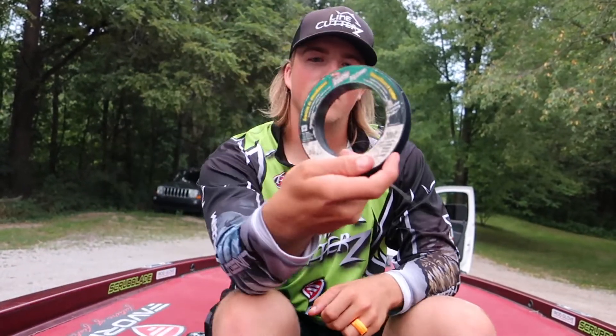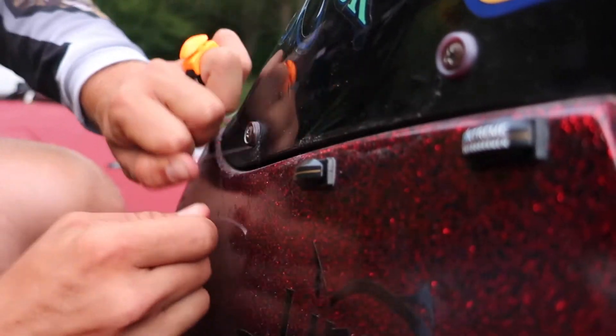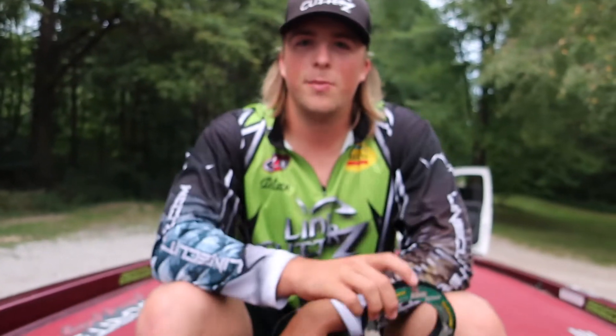Now let's get crazy. Here's the 60 pound mono. I'm going to cut it here on the flat mount Line Cutter's. Easy as that. This is freaking wild. This is one of the best inventions I've ever seen for fishing — cutting your line.